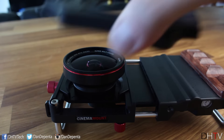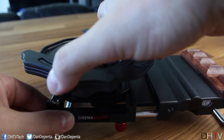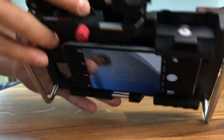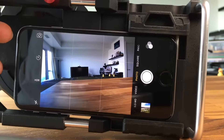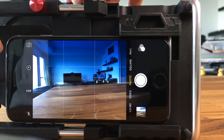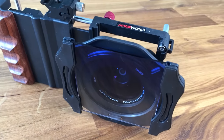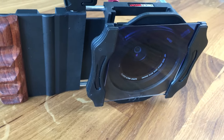If you like to use manual filters, you can screw on the filter adapter and then just slide in the filters really easily. It gives you a filtered look — the blue filter gives a bluish hue, and the gray one darkens the image. I personally prefer to apply filters after the fact so I can pull them on and off as needed, but if you like to use it manually, the option is there.